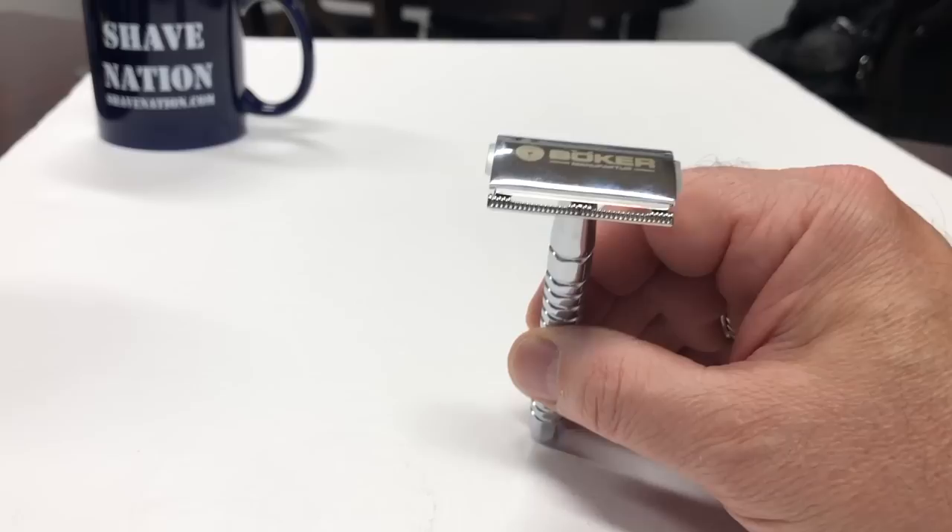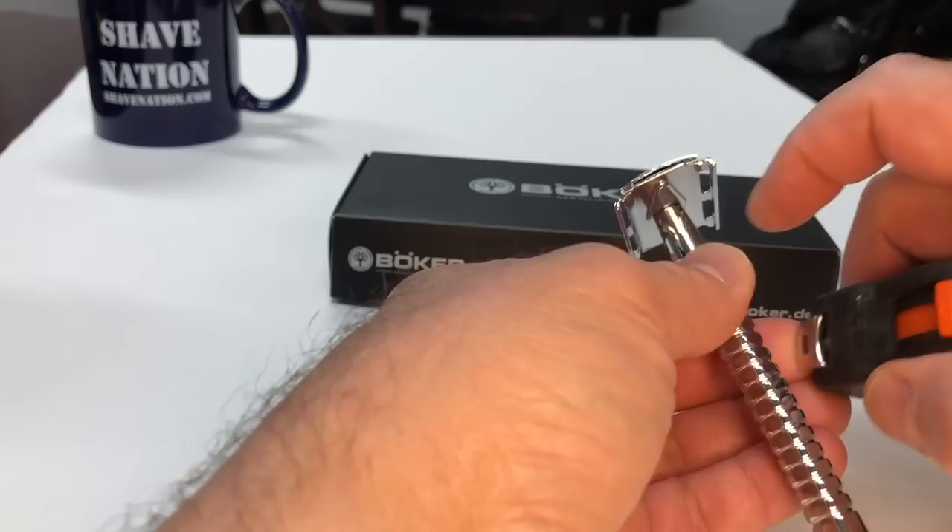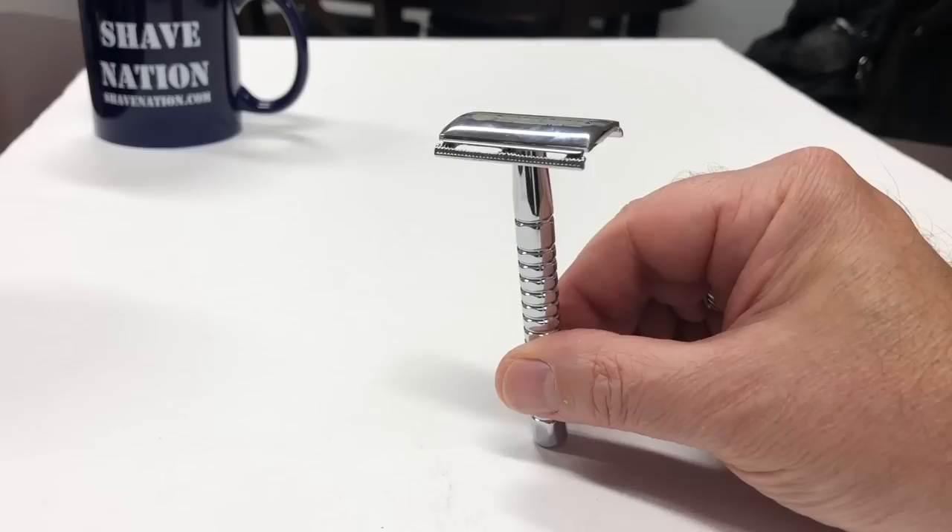All components feature a premium chrome plated finish. The design gives this safety razor a very comfortable weight during use that conveys a high quality feel. The specs on this razor: it weighs in at 2.5 ounces or 71 grams, and the overall length from top to bottom is 3.75 inches or 95 millimeters. I wonder how it shaves? Let's find out.